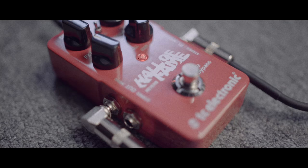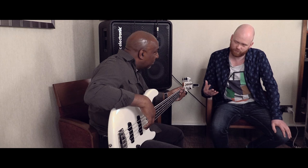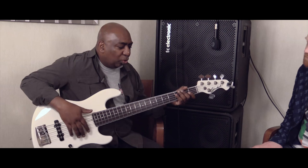But luckily, we've made a TonePrint for the Hall of Fame, which is a hall. Viverp. Right, okay. So when you're playing with Viverp, what do you use that for?